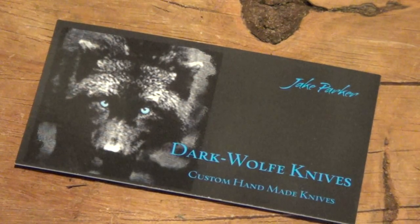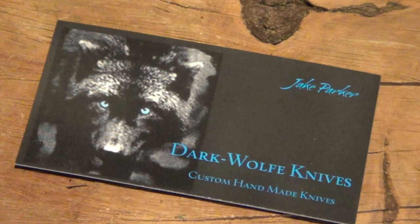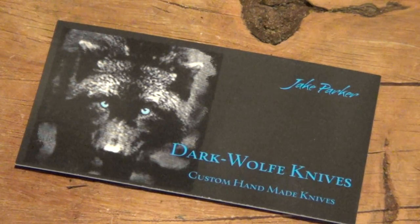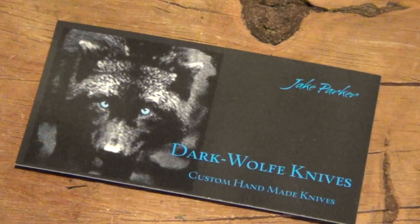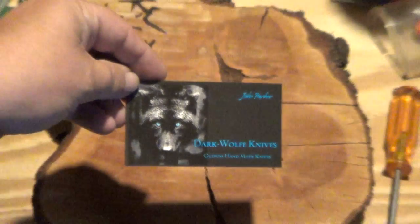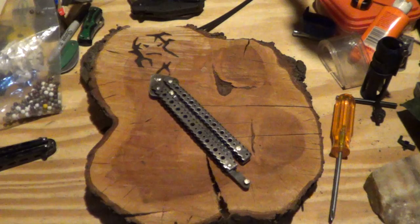Hey guys, how's it going? Well, as you see, I have a card for Dark Wolf Knives, because I got a package from Dark Wolf Knives. I figured I'd show you the card real quick. I'm going to bring us back so we can have some visuals here. So what I got was his number one Bally.